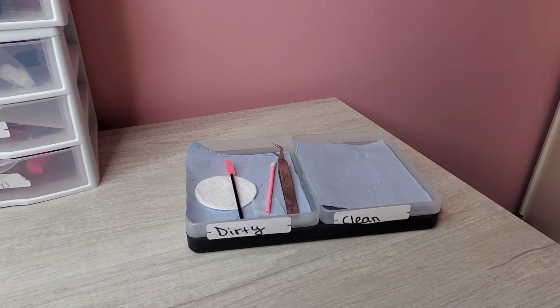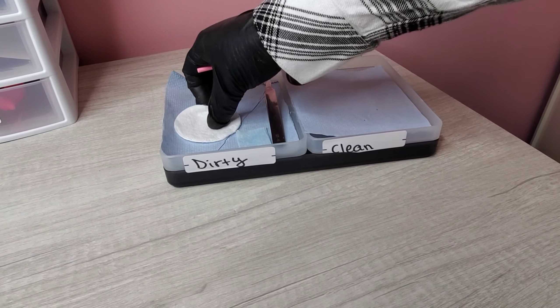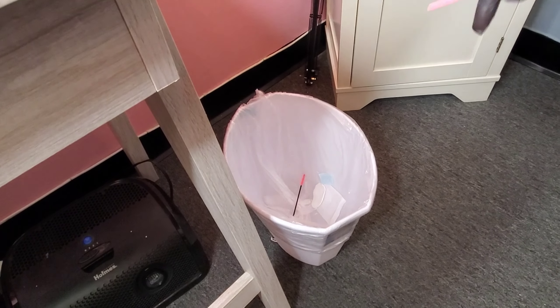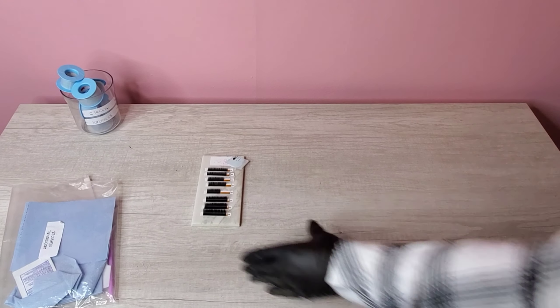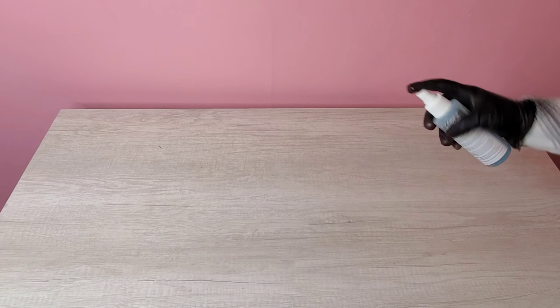Make sure to throw any disposable items away after each use. Remember, if something has dropped on the ground, do not follow the three-second rule — make sure to throw it away and replace it with a brand new one. Always clean your station with a disinfectant wipe in between each client and after the end of your workday. This includes anything that you and your tools have touched during the service. Make sure when sanitizing your area to clean under your surface items to guarantee a thorough cleaning.